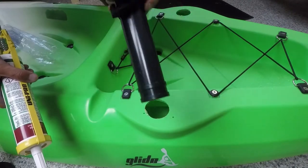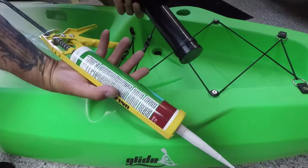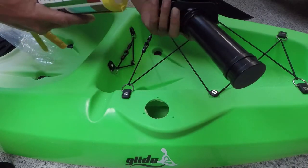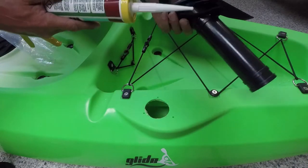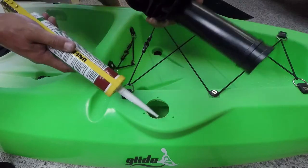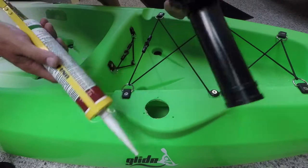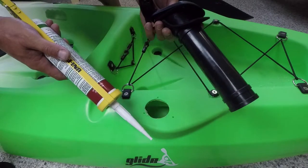So now, just before we secure it in place, we're going to place some silicone on it — just on the surface of your kayak, around these seals that they already have on here that are supposed to do the job — but I'd prefer to be 100% sure that I'm not going to get any leak if I tip my kayak over or if there's splashing on it for prolonged periods.